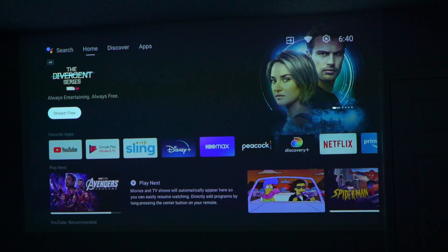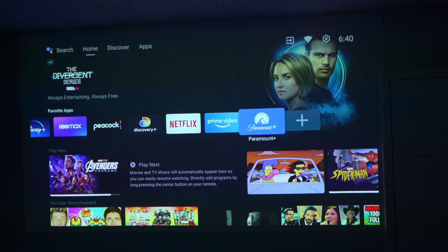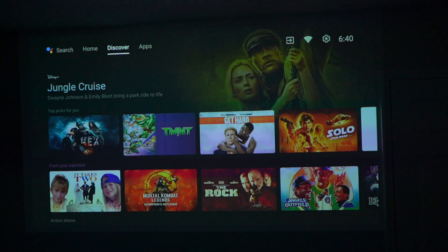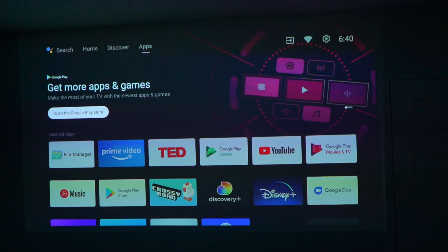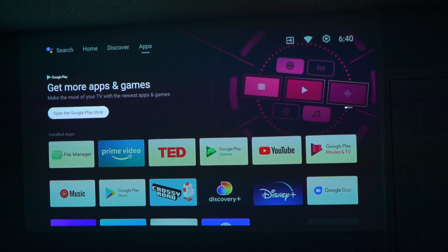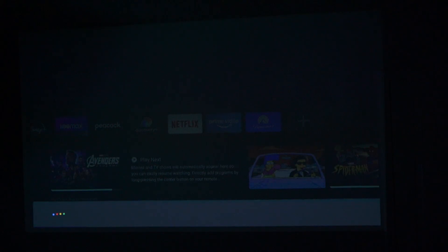That means you have the best operating system for any streaming services. It will take all of them, from HBO Max to Peacock and everything, because it is Android TV. Plus you can always just mirror your Chromecast to it as well. It's really simple and easy — very easy setup — and it does stay supported. On my previous XGIMI I got about three updates, and this one has already gotten two updates since I've had it.